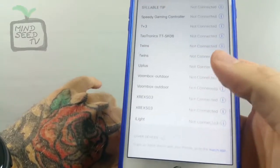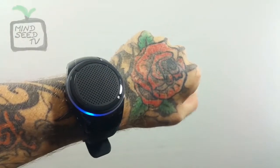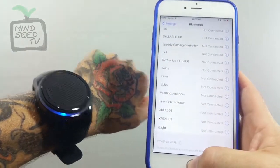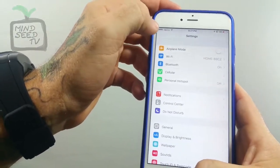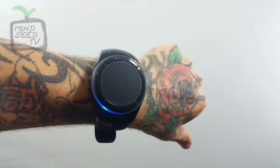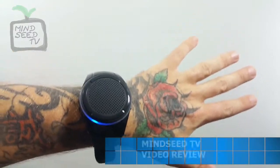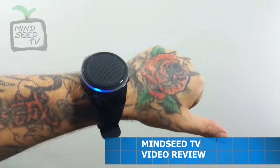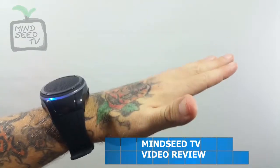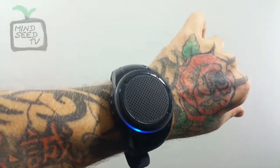I just paired this thing up with Bluetooth — that's what it looks like while the Bluetooth is on. And I'm going to go to my favorite artist on YouTube. His name is Chucky because he has royalty-free hip-hop beats that we can use. We've got action!